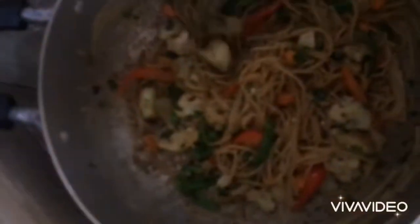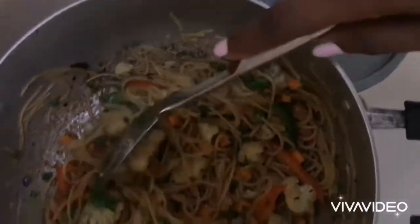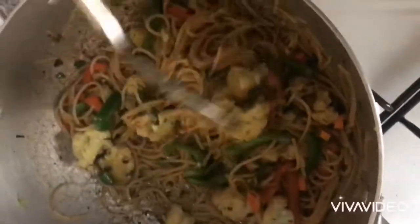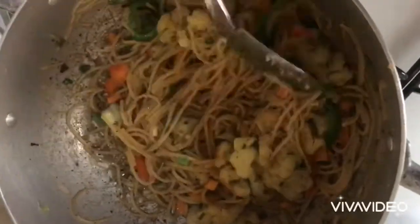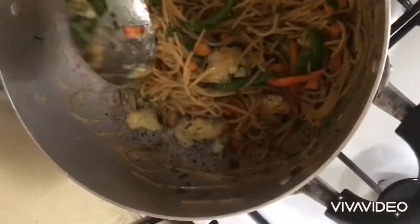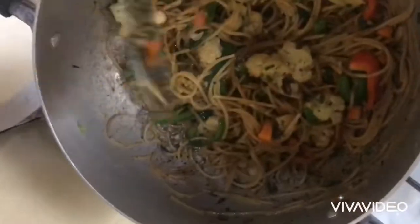After that, I went off camera to fry my pasta, cauliflower, and vegetables. I put oil in the pot, then added my onions, cauliflower, pepper, salt to taste, and my seasoning. Then I added my pasta, and my vegetables were the last things I added. I allowed it to cook for a few minutes while I continually stirred it so it doesn't get burnt.